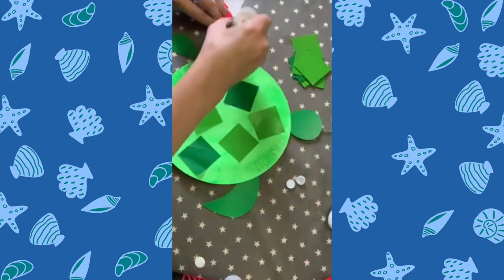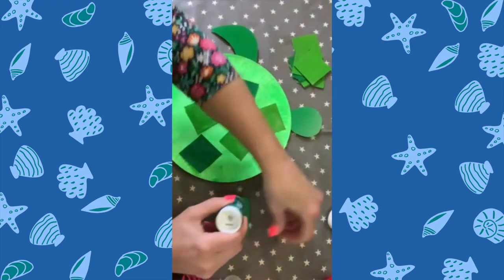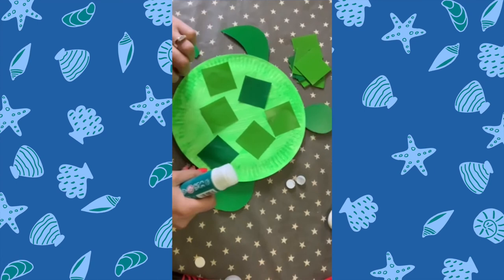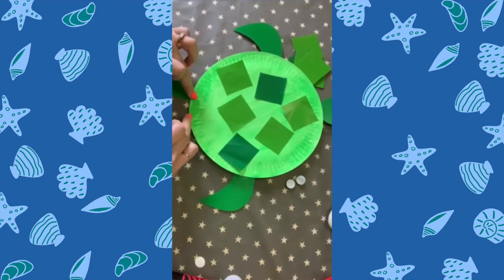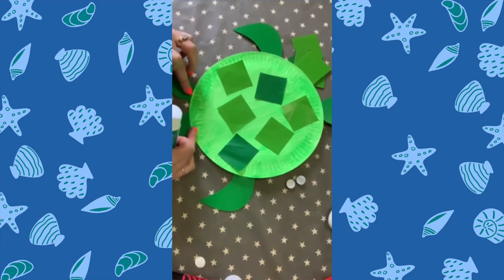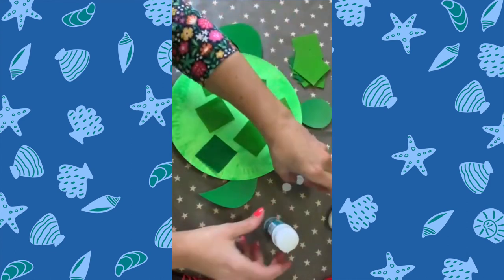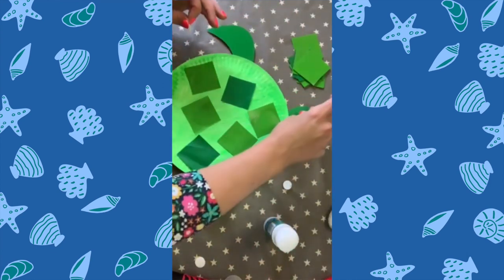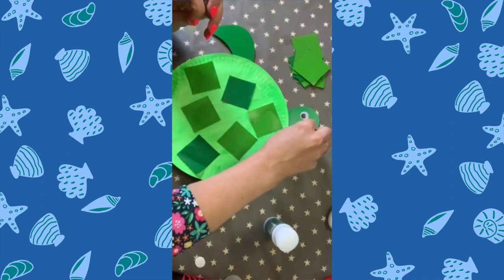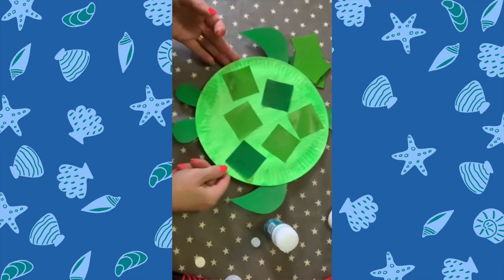Then put a little bit of glue on the top of each side flipper and stick them on — one on each side poking out. Then our two little feet at the bottom, one on each side — just make sure they're kind of even. Then just take your googly eyes and pop them on for the face. And if you want to make them a happy turtle, you can give them a smiley face. I'll probably add a few more squares but you get the idea — there you go.